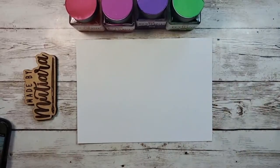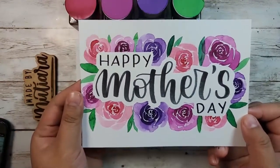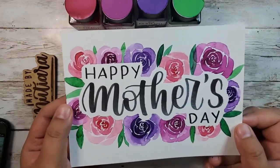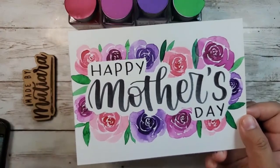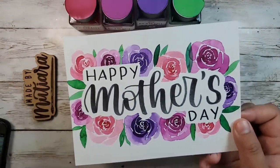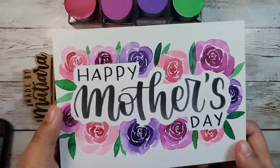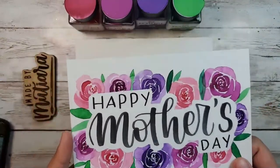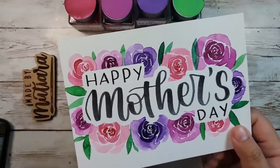Hi everyone, welcome to my channel. I am Goddess of Made by Mutiara, and today we are going to be doing this Mother's Day card. I hope you enjoy watching how I do the whole process from beginning to end. I believe it's very beginner friendly, so if you have brush pens and things with you, you can join along as I show you how I make this card.